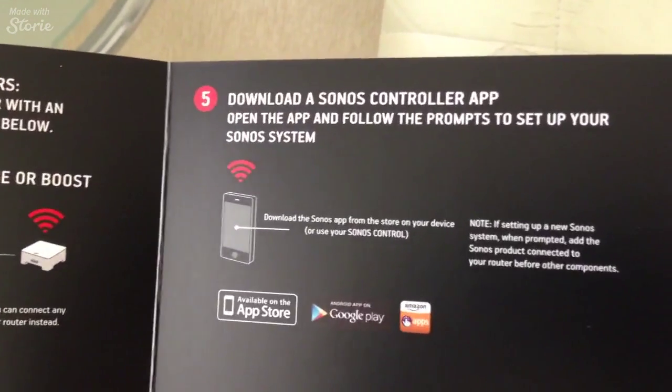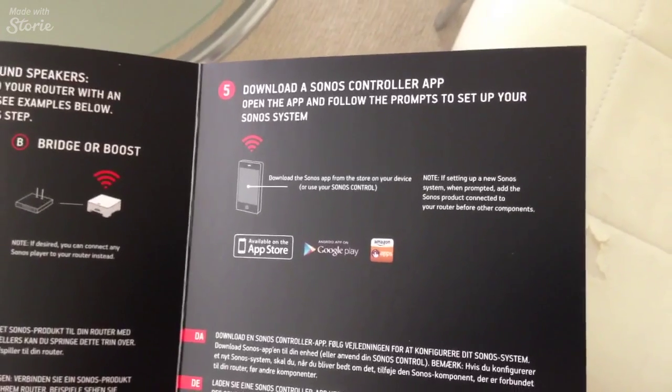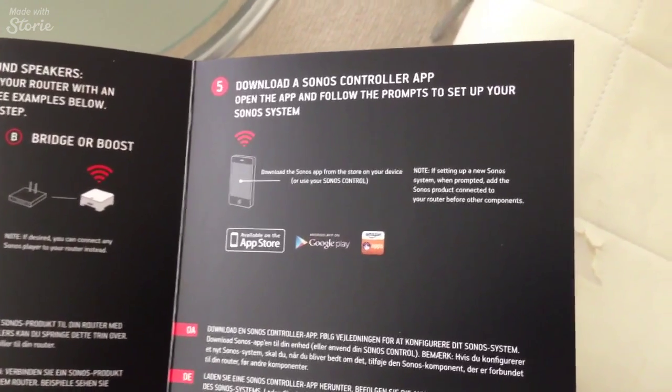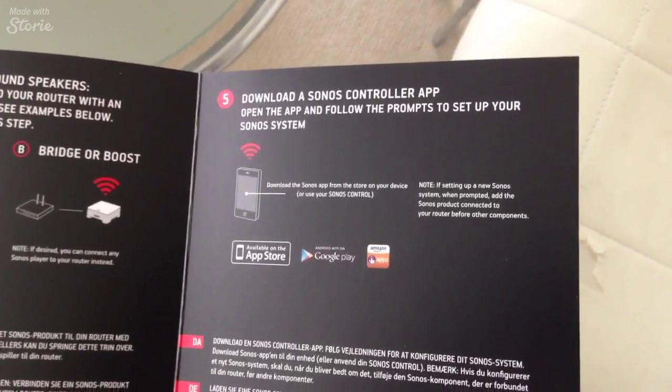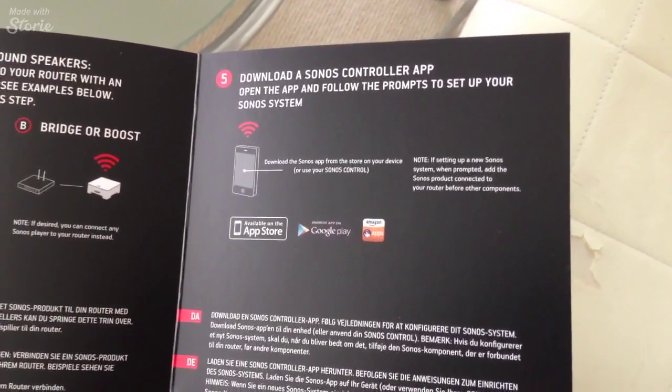I've already downloaded the app from the Apple Store. The first thing you do when you turn it on, it asks you to set up a new system. A lot of this I can't show since I'm actually filming on the phone, but I'll tell you how it goes.